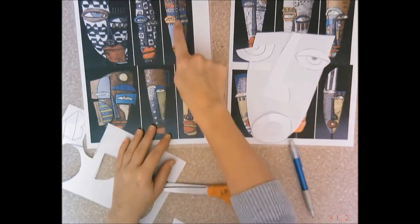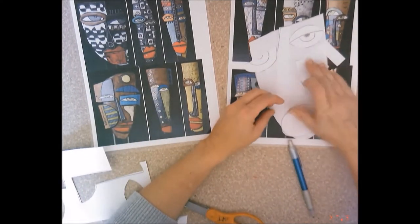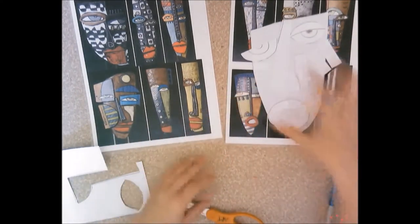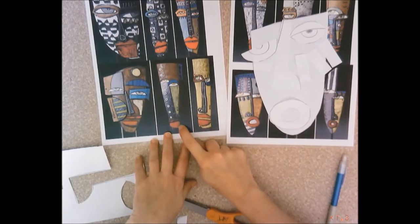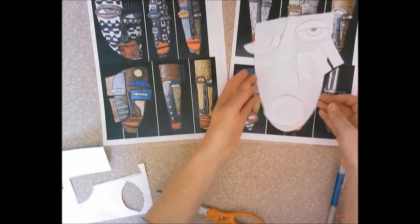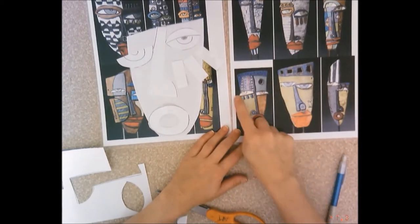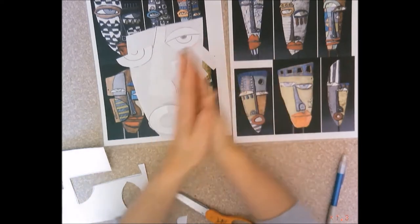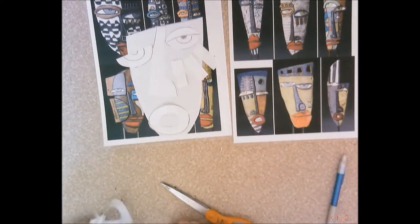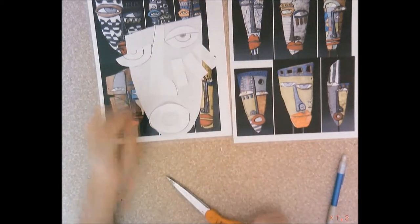I can also add some of the other shapes that Kimmy adds to his masks. The facial features don't always have to fit perfectly on the mask — you can see that some of his facial features hang off. He's got the mouth hanging off, eyes sticking off the sides. Having some pieces hang off the sides is fine, but you don't want too much of the piece hanging off or it's going to droop and fall down the side of your mask.